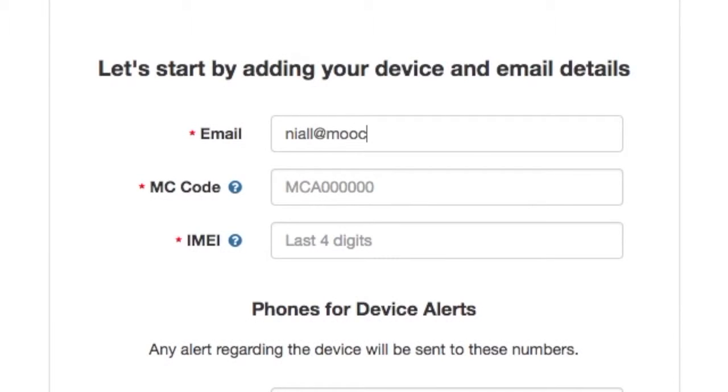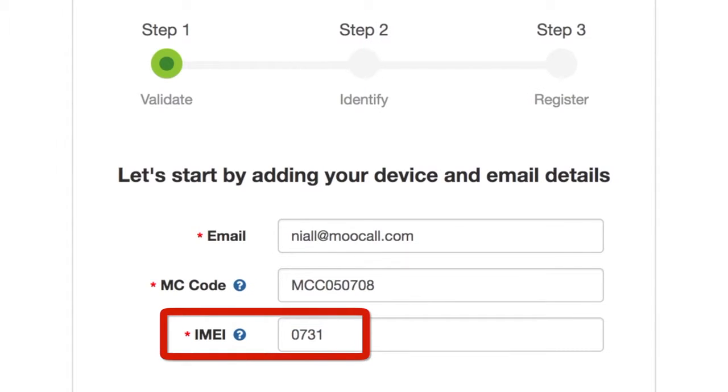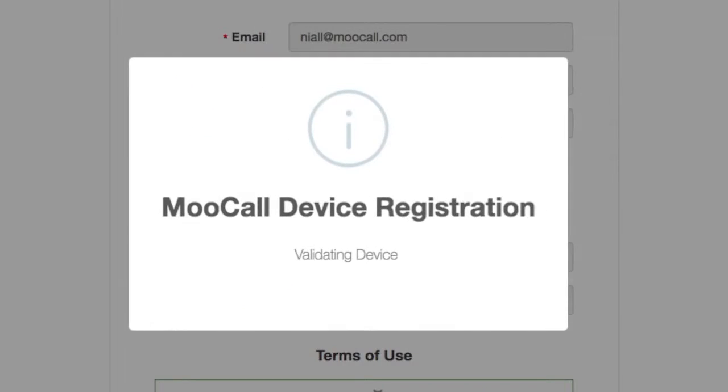Type in your email address. You will find your IMEI and device code on the back of the box or on the label underneath the red rubber lining. Only the last four digits of the IMEI number are required. Enter your primary and secondary phone numbers for notifications. A registration confirmation email will be sent to your inputted email address.